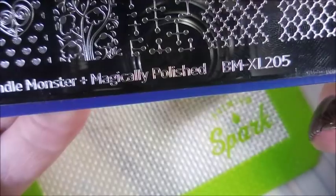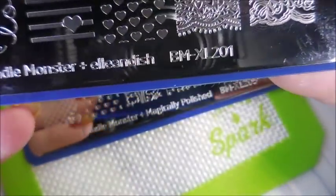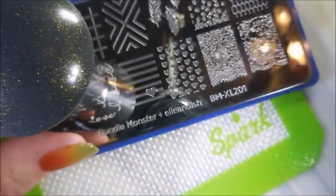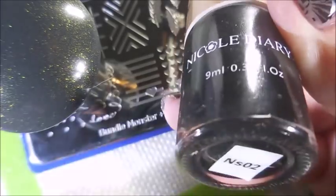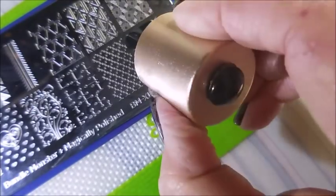I'll be using Bundle Monster BMXL205 and Bundle Monster BMXL201, my Starry Night Scraper, my AliExpress Stamper, and NS03 Gold and NS02 — both of those are from Nicole Diary — and my Beauty Big Bang Scraper.